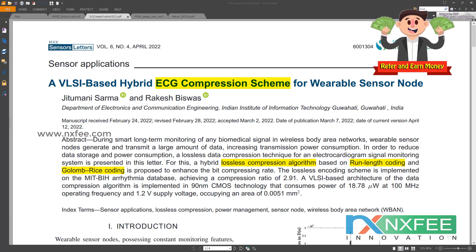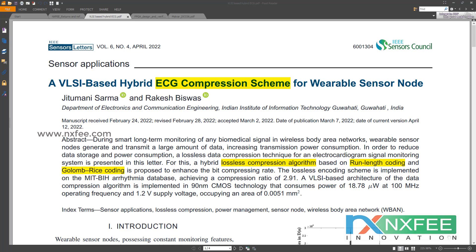An adaptive linear predictor has been constructed and the predicted difference has been encoded using variable-length coding. A hybrid encoding system based on Golomb-Rice and run-length coding has been proposed as a means of reducing the data burden associated with transmitted ECG samples and improving the compression ratio (CR). The final implementation was done using Verilog HDL and synthesized using Xilinx Virtex-5 FPGA, with area, delay, and power characteristics compared for performance evaluation.